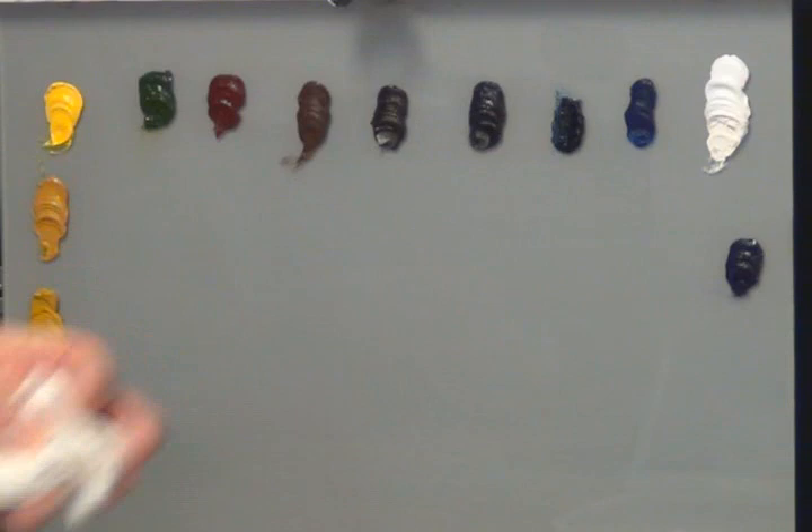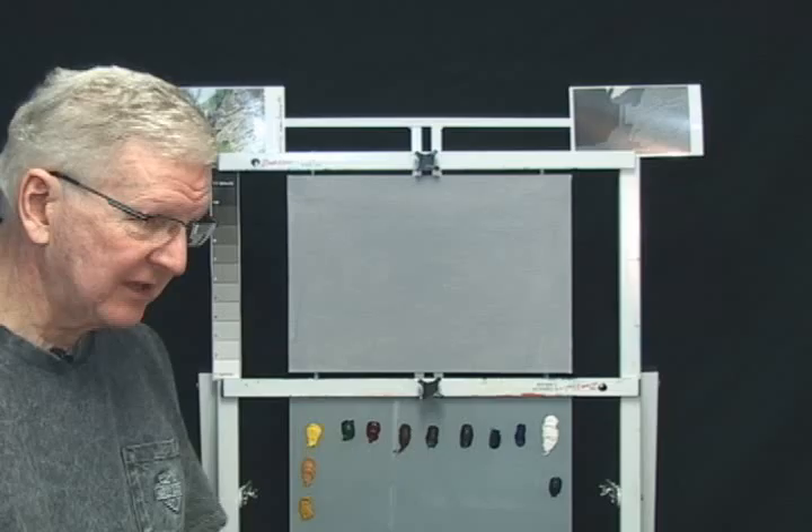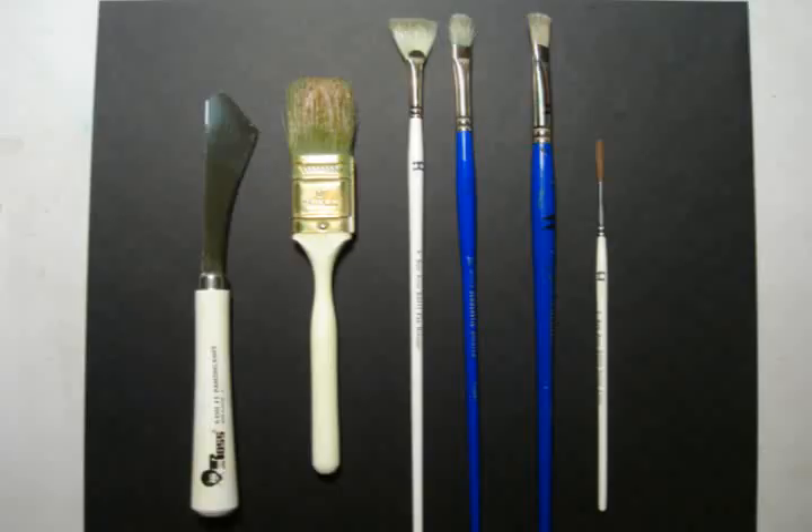I also want to go over the brushes we're using. We're using the standard Bob Ross brushes - the one-inch landscape brush. I'm using the small painting knife that he has. I'll be using a number three fan brush as well, and I added to the Bob Ross palette a filbert brush called a number ten filbert. I also have a flat brush - a number twelve bristle flat or bright brush - and the Bob Ross number two script liner.